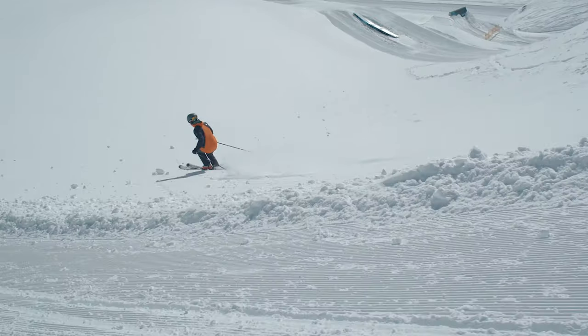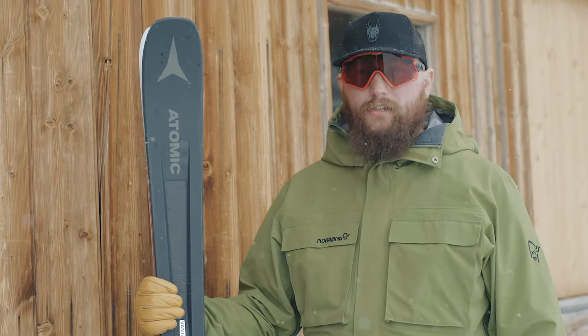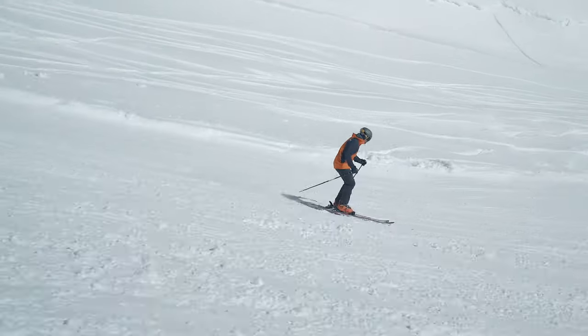Hi, I'm Simon from the Fort Williams store. I've been skiing the Vantage 86 Ti this morning in fresh snow and freshly groomed tracks, and yeah, been really enjoying it. The 86 for me is the kind of perfect balance — spending a good amount of time off the side of the piste and a good amount of time on piste. It's probably right at that point where it's 50-50.